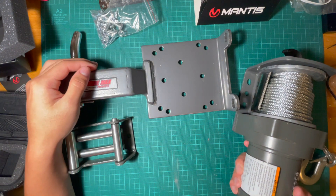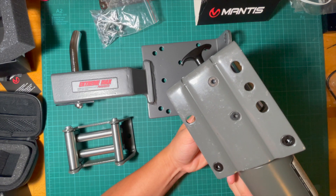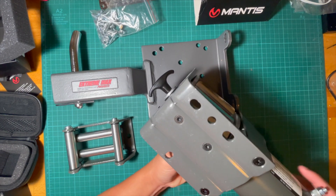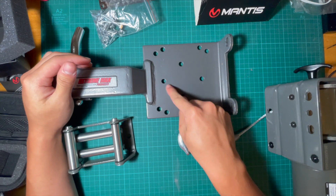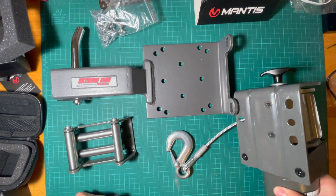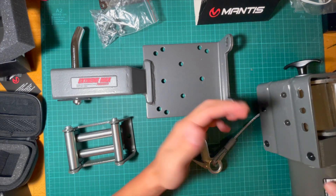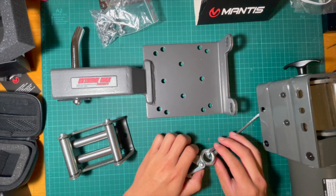We're going to try to see what holes line up with the mount and with the winch. On the winch there is kind of a triangle bolt pattern — over here we've got three bolts, and one bolt on the bottom. If you look at the winch mount, you can see there's kind of a diamond pattern with holes all around. With that I can already tell we're not going to be able to get too many screws onto this mount — I think we're only going to be able to use these two holes, one over here and one over here.